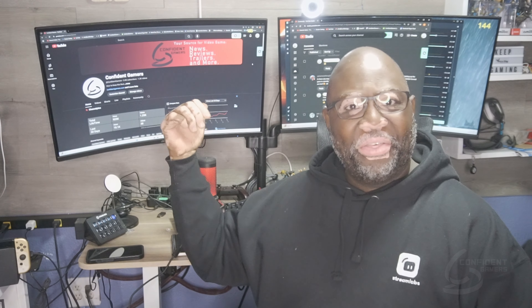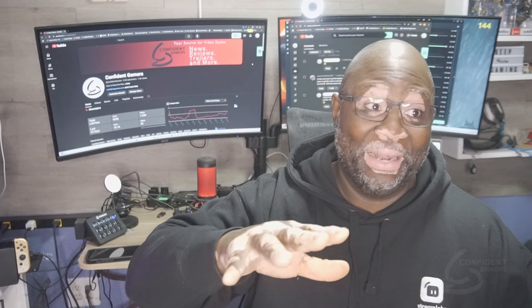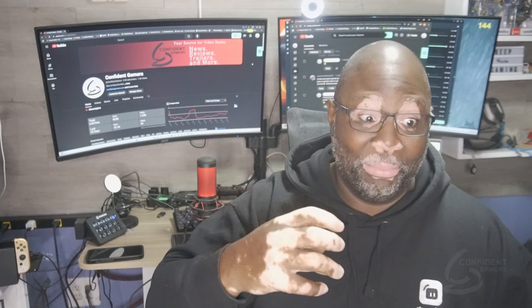Hey, what's up folks, Silent X here, Confident Gamers. Back again with another one of these tip-based videos around these Acer monitors. We have the Acer XZ322Q and then the Q over there — one of our high-traffic videos that you guys love is based around these monitors.